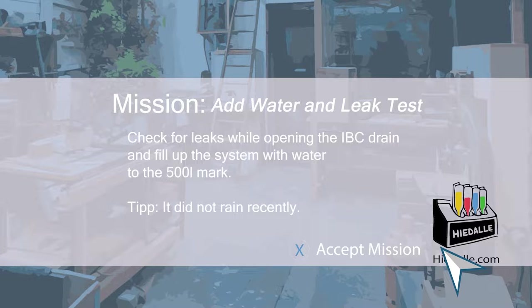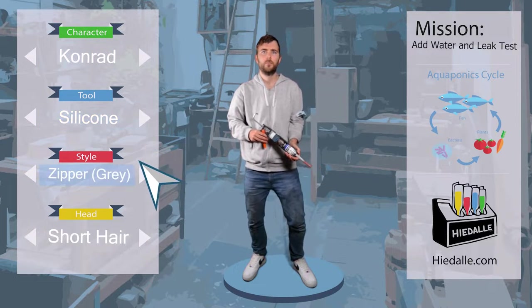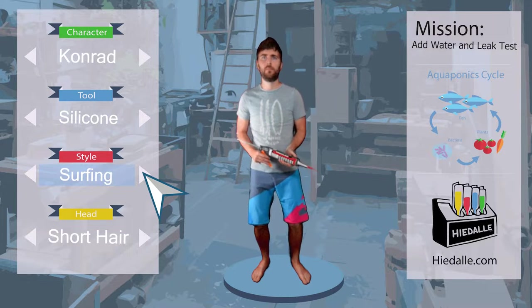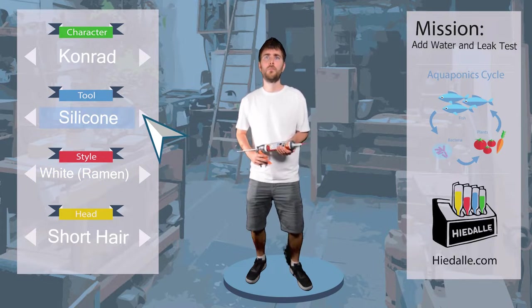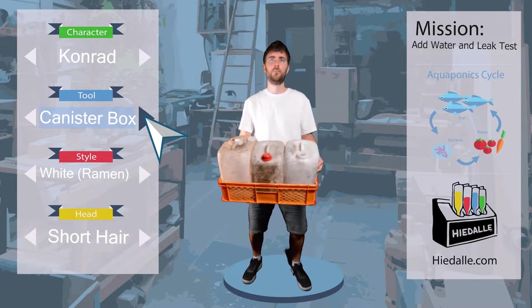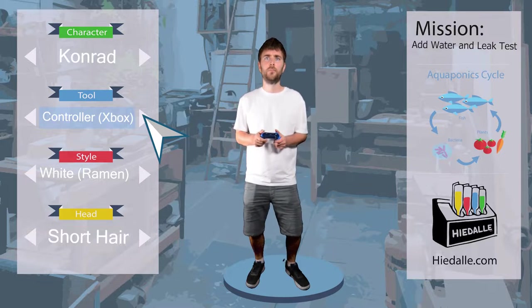It did not rain recently. Last time, Conrad used silicone to add an additional seal to the feed-through fitting in the glass of the filter tank. The silicone is cured now and it should not be an issue if we switch on the water cycle. To do just that, we need some kind of pump, or a hose to attach to the pump, to connect the water source to the system.